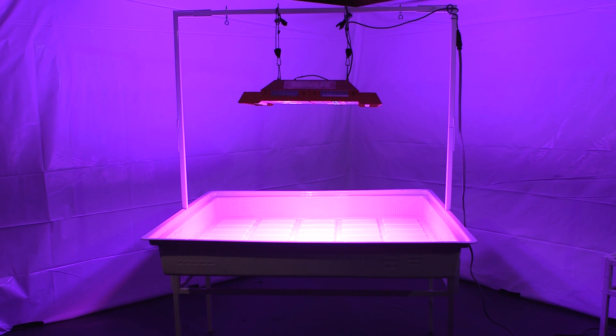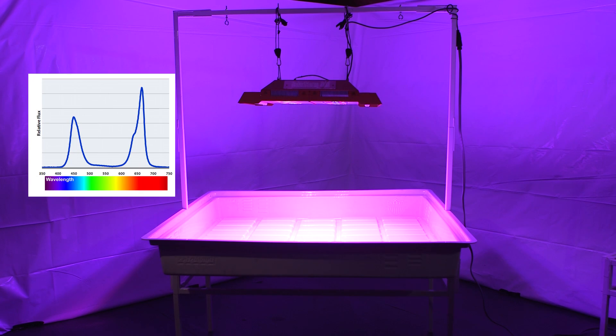During veg, plants require higher levels of blue light and less red light. Plants also generally require less power during the vegetative growth phase.